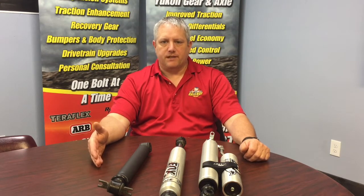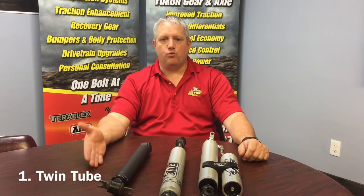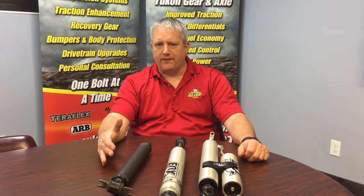So basically there are three different kinds of shocks commonly used on our Jeeps or off-road vehicles. The basic shock — like a stock shock or an entry-level replacement for a lift kit — is going to be a twin tube shock. The twin tube shock uses mostly hydraulic oil. It might have a little bit of gas charge, about up to 100 psi.